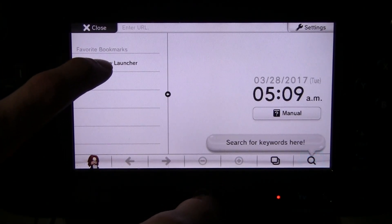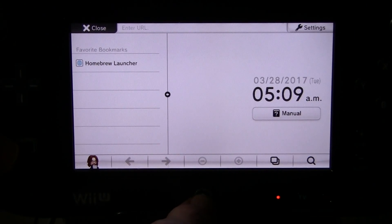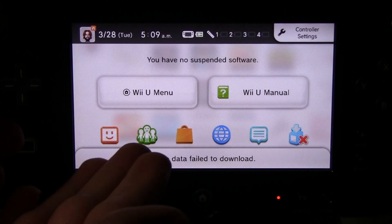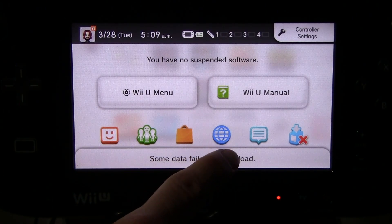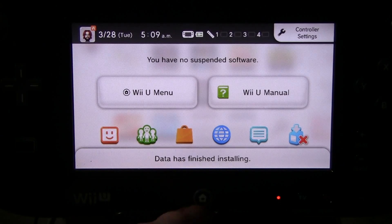So basically I'm going to click this and then stop it from fully loading the homebrew launcher. I'm going to click it and then hit the home button. It'll take me to the home menu, and now I'm going to click the internet browser button right there again and get ready to hit the home button one more time.